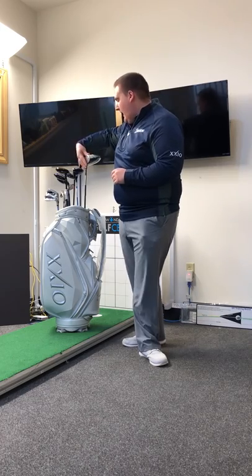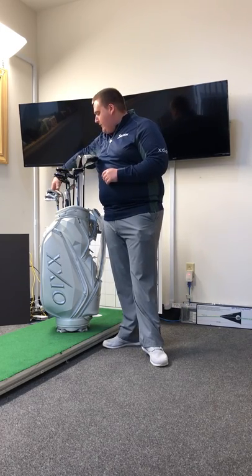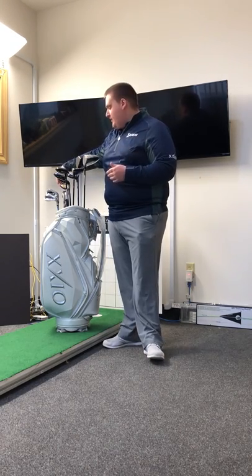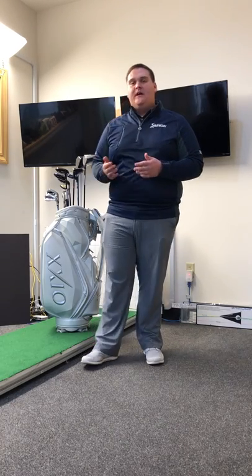It's a full line as well in the Zexio Prime. We offer the hybrid through into a six hybrid — we call it a utility in Zexio, but it is offered through a six. So it's very easy for guys and ladies who don't like to hit anything past the seven iron — that's perfect. We have a five and six hybrid that can be used in lieu of that.